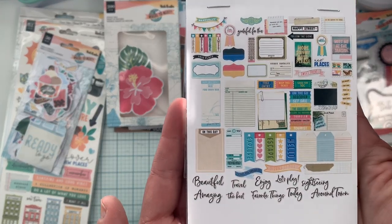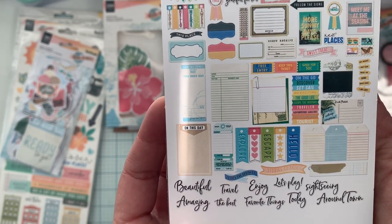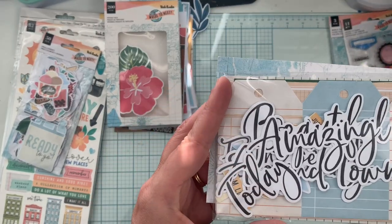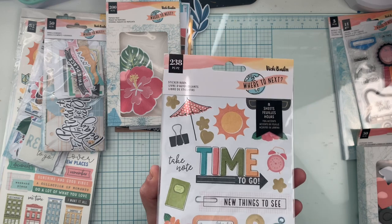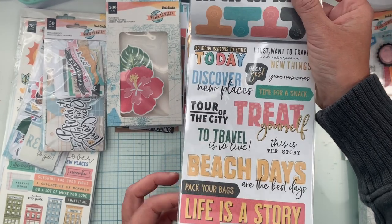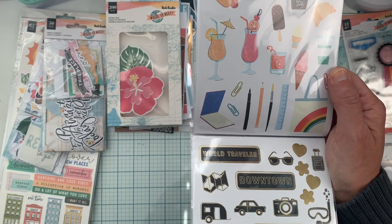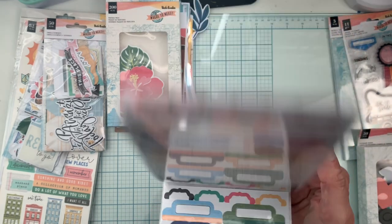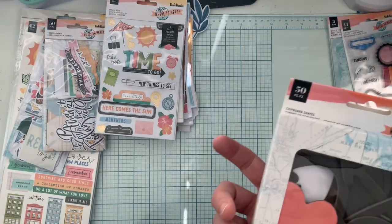Then we have more embellishments — lots of titles and tags: 'travel,' 'amazing,' 'the best,' 'enjoy,' 'favorite things,' 'let's play,' 'today,' 'sightseeing,' 'around town' — great size. Then the sticker book with 238 stickers. There are options for city vacations or beach trips — so many different themes covered.